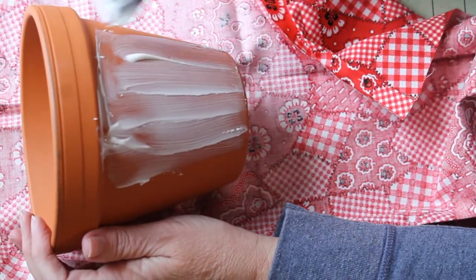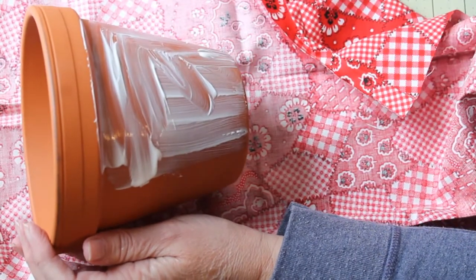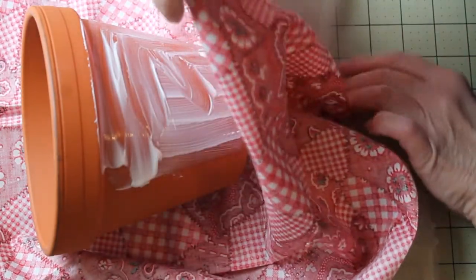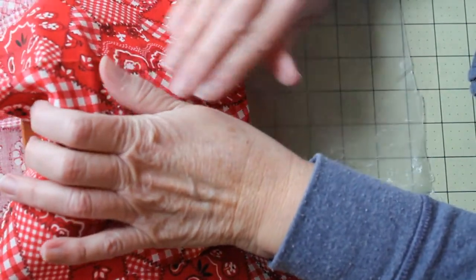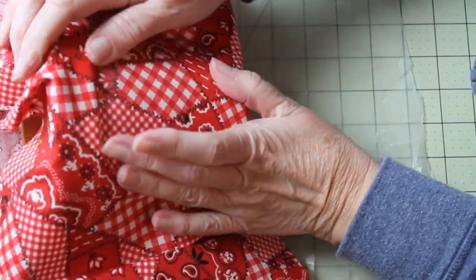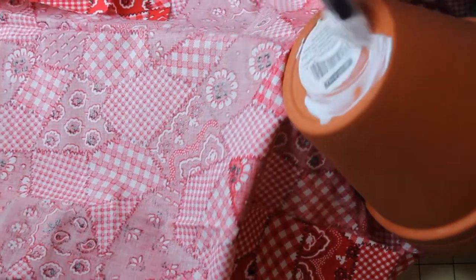Be pretty generous in your application on the side of the flower pot. Press that fabric up and smooth it out with your fingers and hands. If you find any bubbles or buckles, go ahead and smooth those out. You'll find that the mod podge comes through the fabric — that's okay because we're going to cover the whole thing with mod podge when we're done anyway.